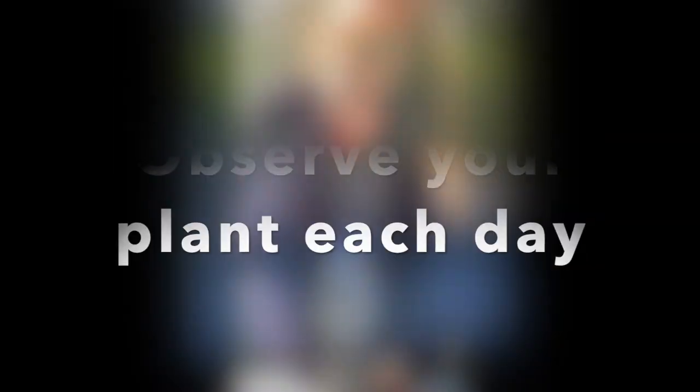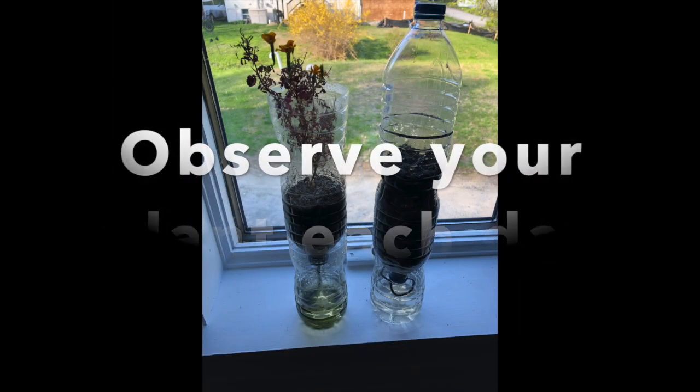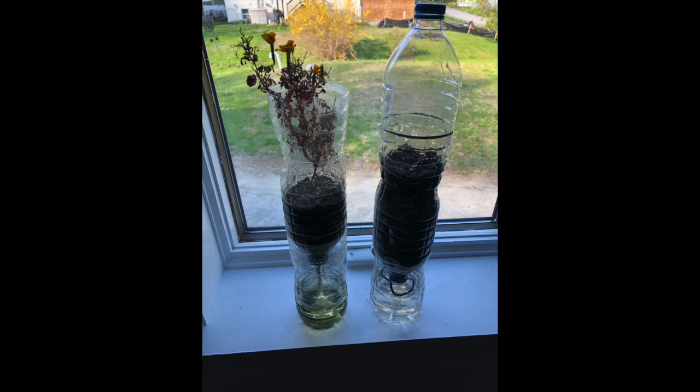Happy planting! Observe your plant each day — you could write or draw about what you notice. What connections can you make? Think about the ecosystem that you just created and how it is like our Earth, the huge biodome we live on. Are there any connections you can make between the living things — the seeds or the plants — to the non-living things like the soil, the water, the sunlight? Feel free to send me or Mrs. Colgan what you've discovered.